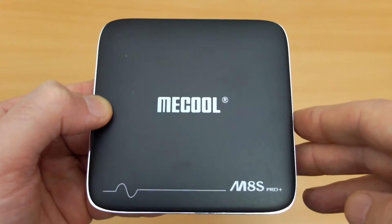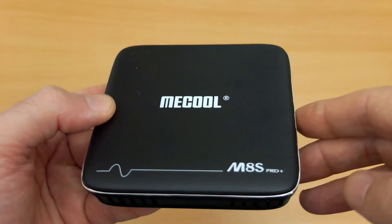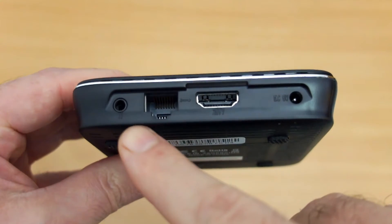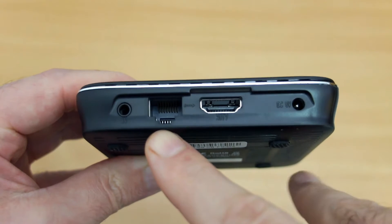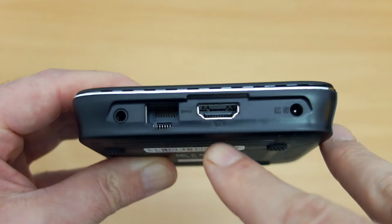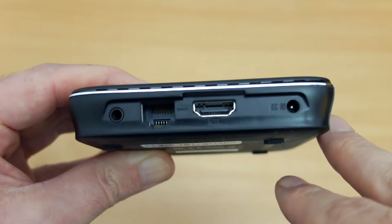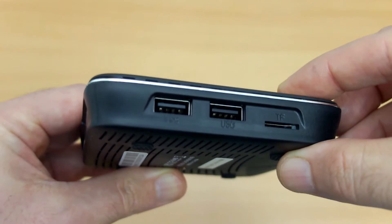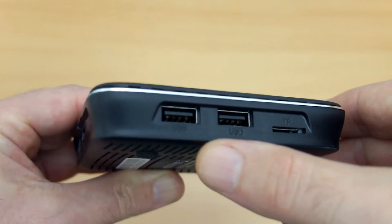Overall, not a bad little box in terms of appearance — pretty basic but you do have that silver trim. On the back we have the AV out, the ethernet port, HDMI, and the power input. This doesn't support gigabit LAN; it's just the 10/100 style. On the side we have two USB ports and the microSD card slot.